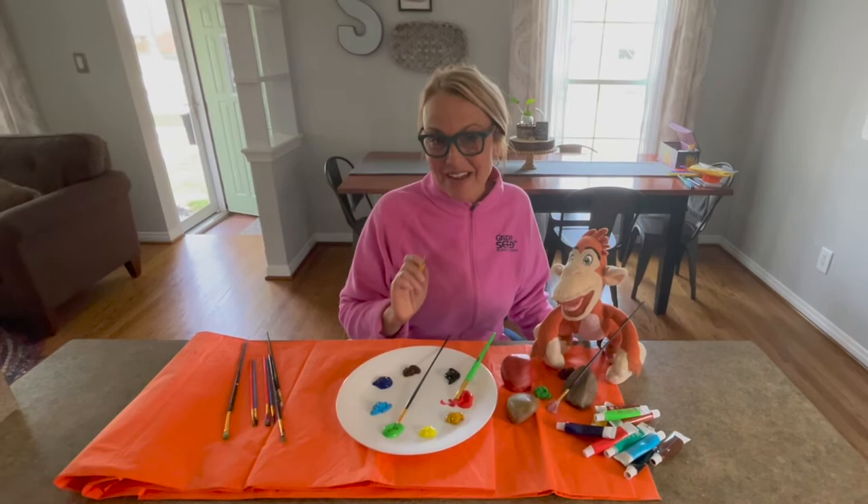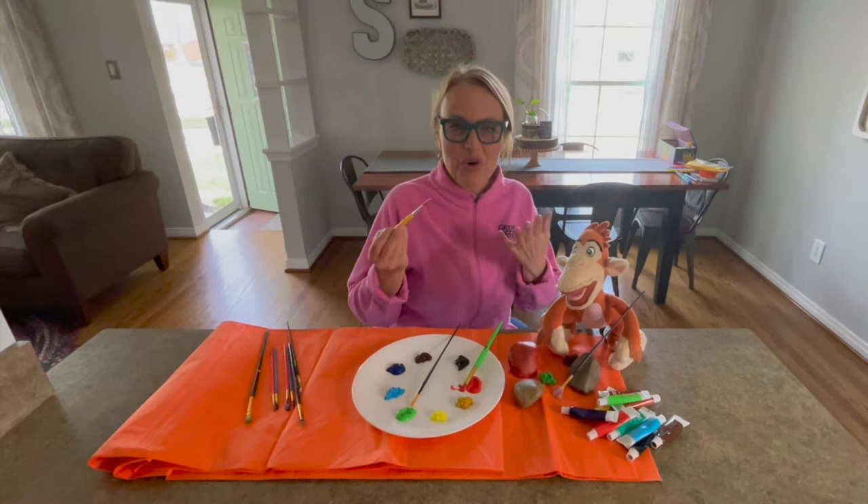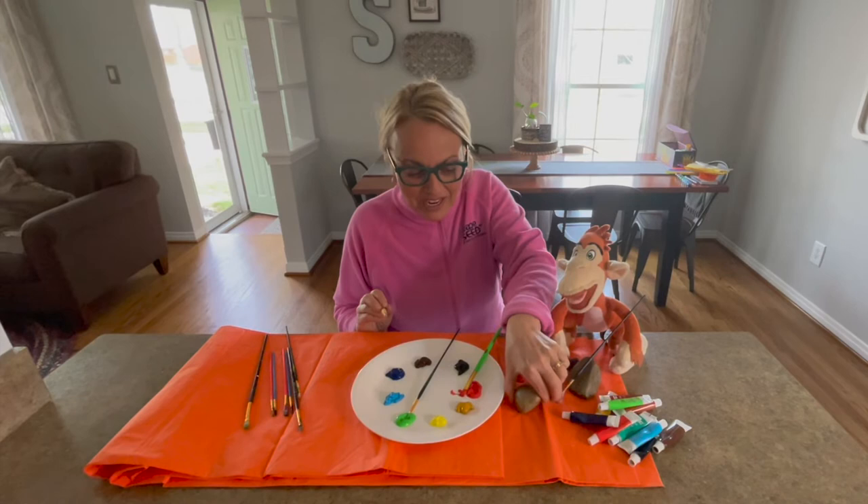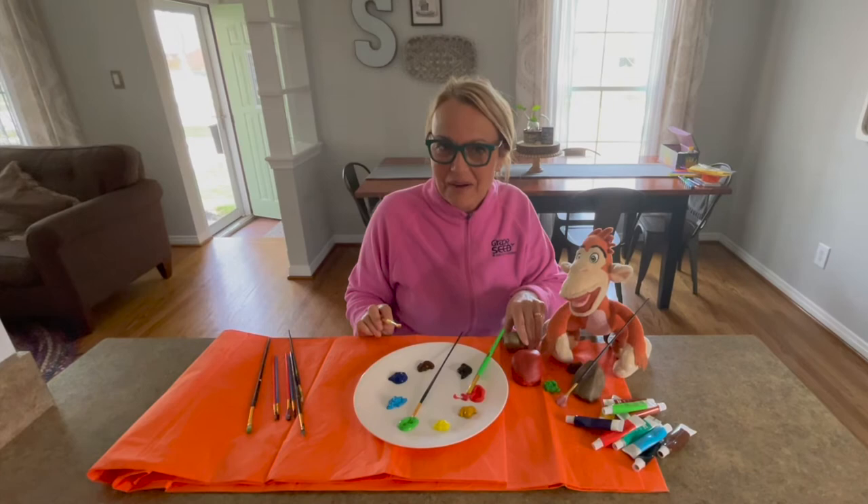Once you and your child have decided on how you'd like to paint your rocks, it's then time to break out the paints and paintbrushes. You can see that Marvin and I have our paint ready, we have our paintbrushes ready, we have our rocks ready. We've already started by painting one of our rocks red — this one is going to be a ladybug — and we have one that we've already painted green. We're thinking it's going to be a little grasshopper. And we've also decided that we're going to paint this rock to look like a bumblebee.